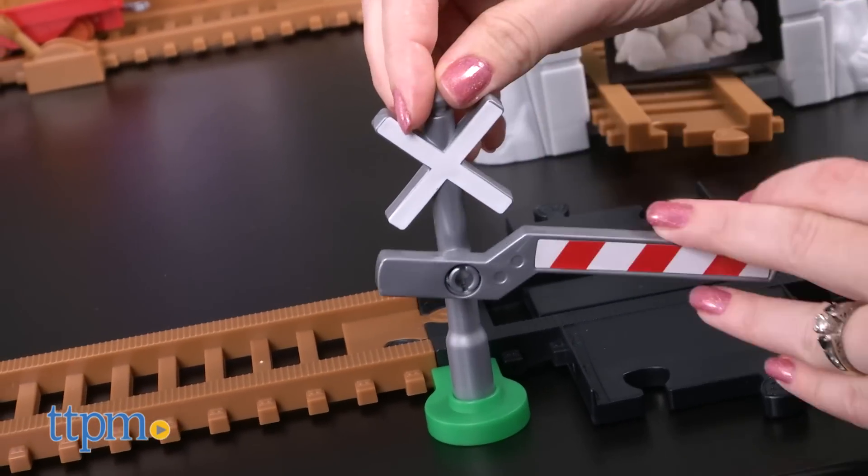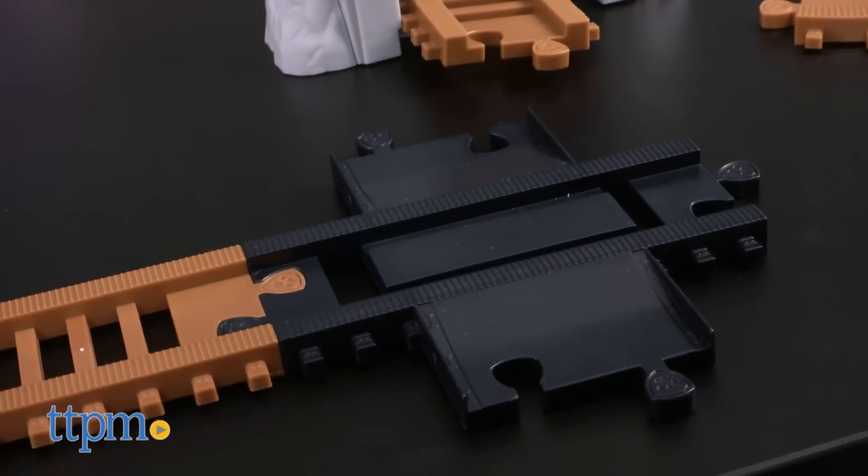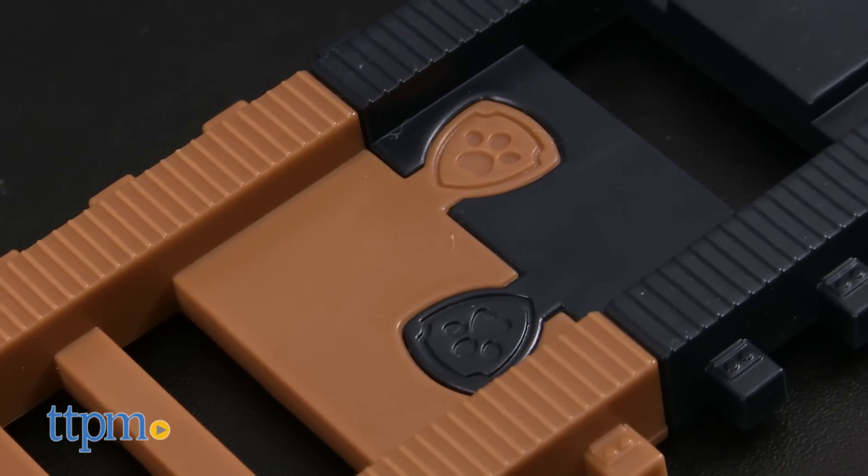The train track also has a low-ring guardrail and two connector pieces for attaching other Paw Patrol track sets sold separately. You'll also need two AAA batteries, which are not included.